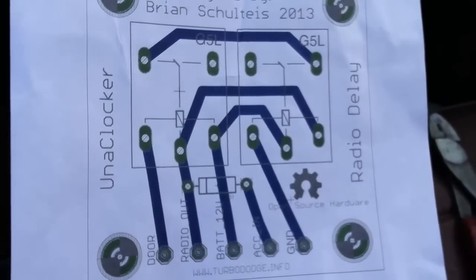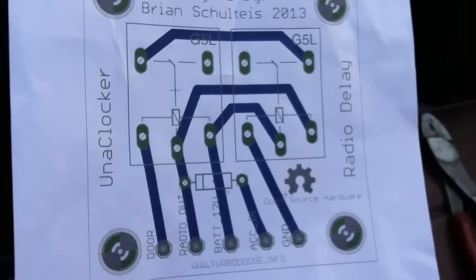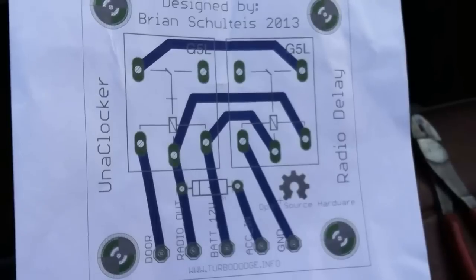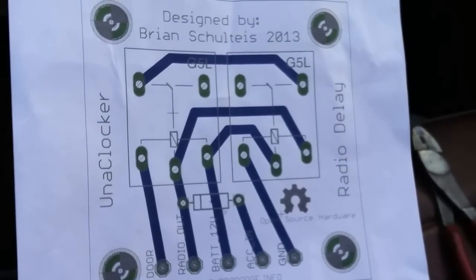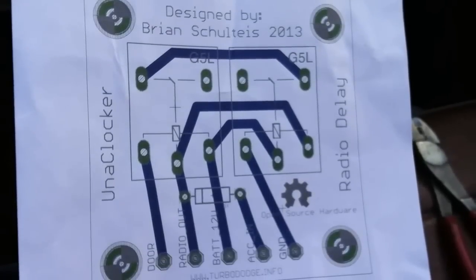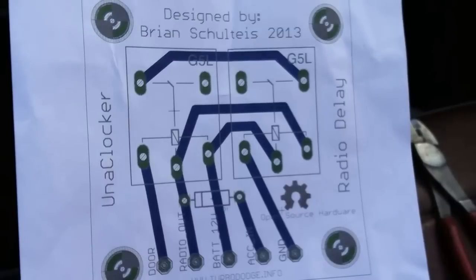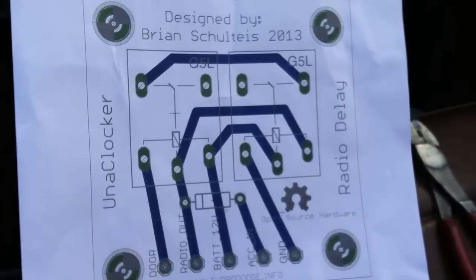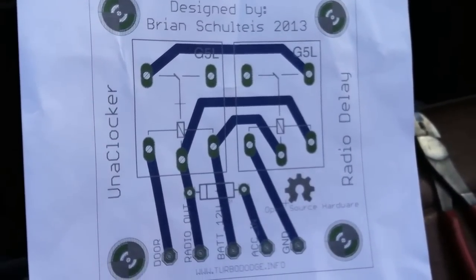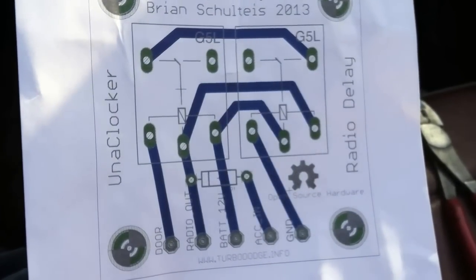This is my radio delay board — it's a latching relay setup. First I'm going to go into how it works and what it does, and then if you're still interested, the video will continue with a beginner's guide on how to install it. It's actually a lot simpler than you might think. The whole point of this board is you don't have to wire up a bunch of jumper wires between two relays and put in a diode. This is just five wires — one of them is ground, so it's really only four wires that you have to tap into.